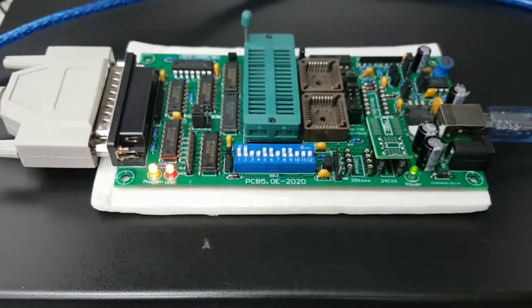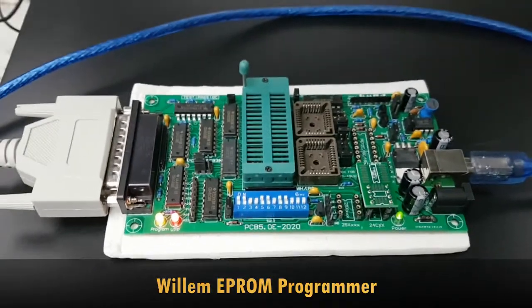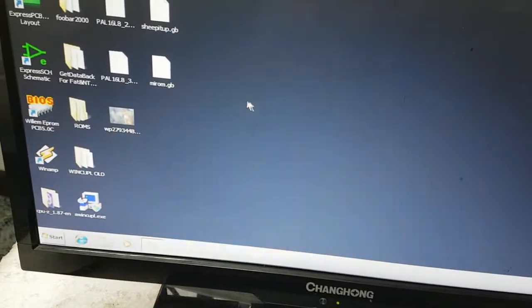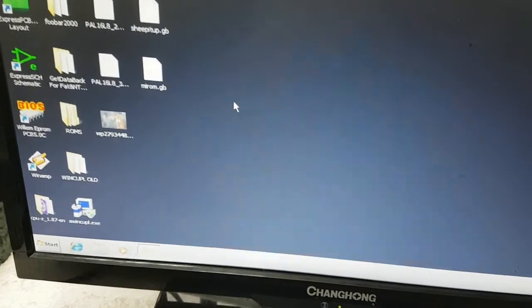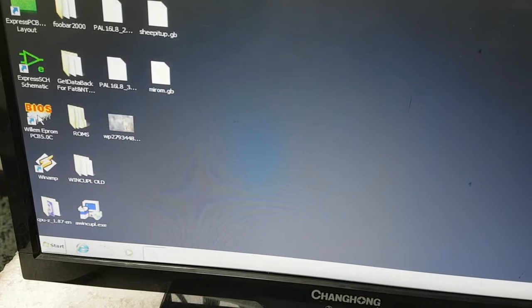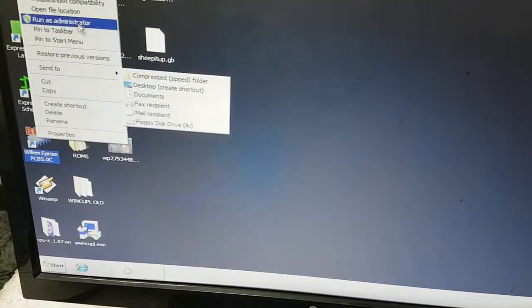This is my programmer — a Willem programmer. As you can see, the version is PCB 5.0e. The software can be downloaded from their website. I already installed it on my PC, so let's run it as administrator.